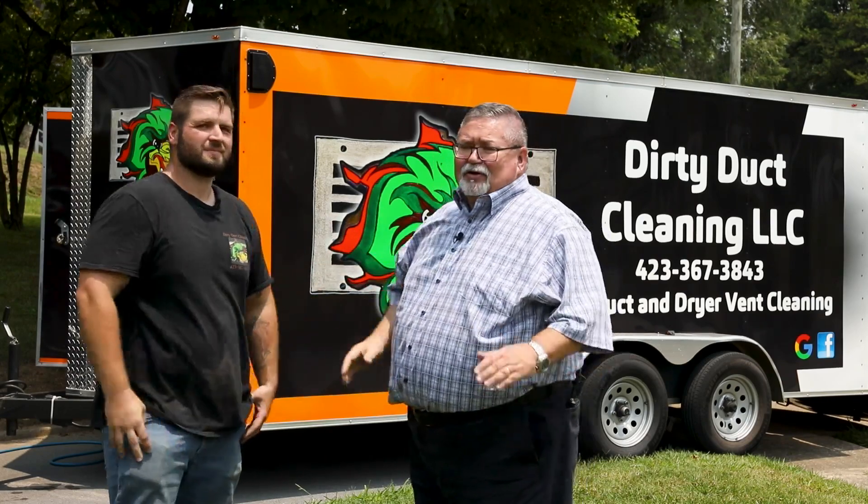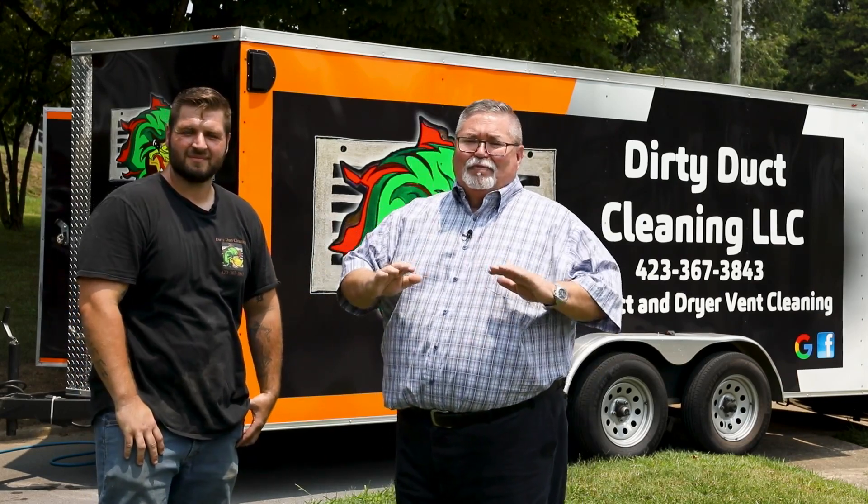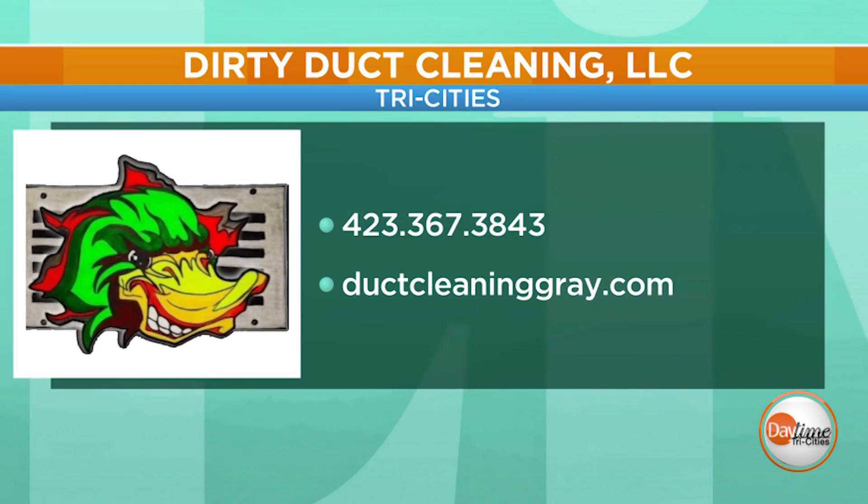Kyle, we appreciate you. Folks, it's Dirty Duct Cleaning — they do amazing work as we've shown you in those before and after pictures. They use cameras and state-of-the-art technology to make sure that your home is safe and clean.